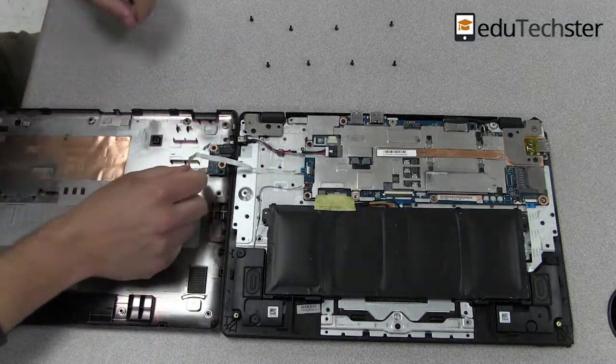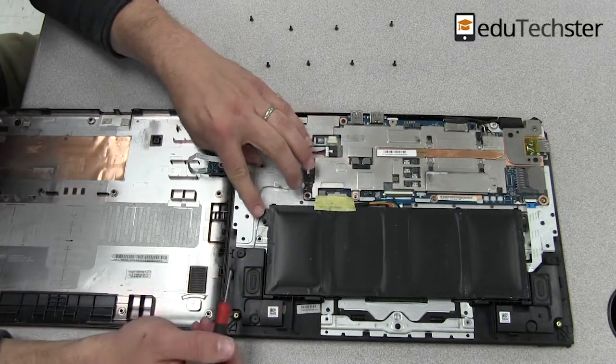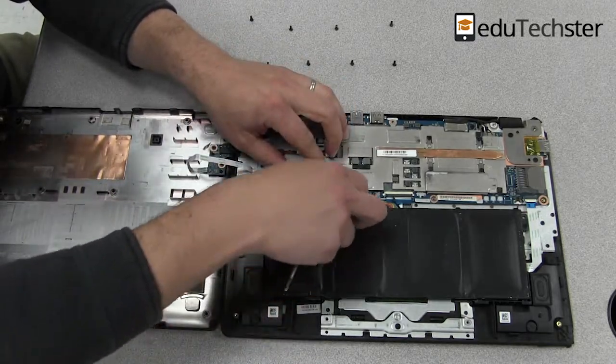The battery down here is the big black thing, and you can see mine is actually swelling, and that's pretty dangerous. So we're going to take that out.